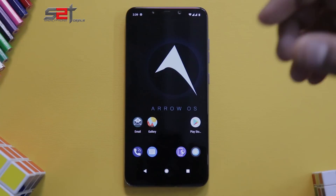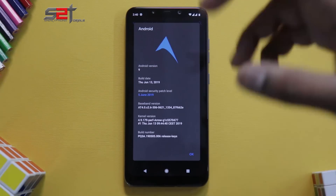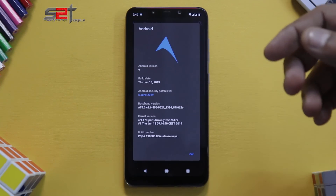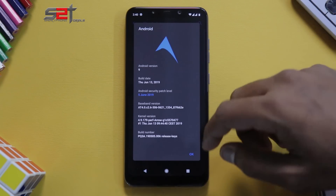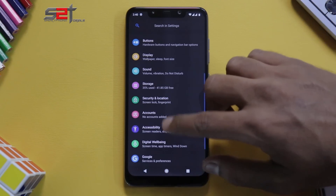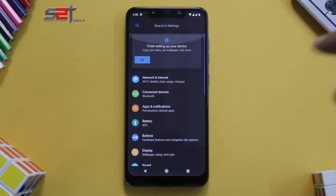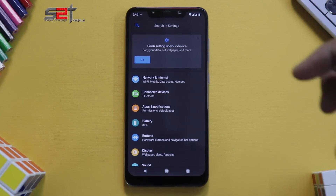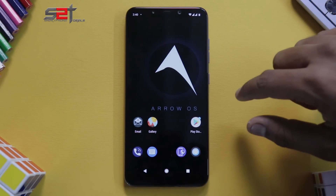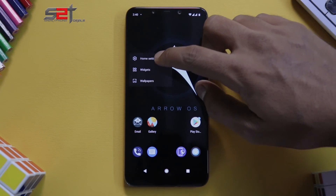We are on the home screen and all set up. The wallpaper and the dark look of the ROM tell me it has a black theme, and that's absolutely right. This is Android version 9, Android security patch is June 2019. Going to the Settings menu, it is a dark gray theme — not completely black. Swiping left, we don't have Google Now integration by default.